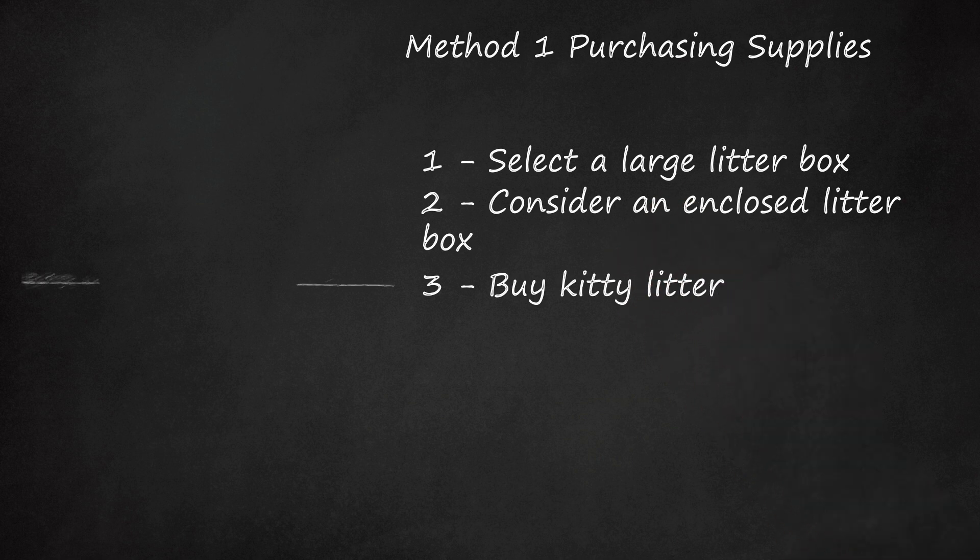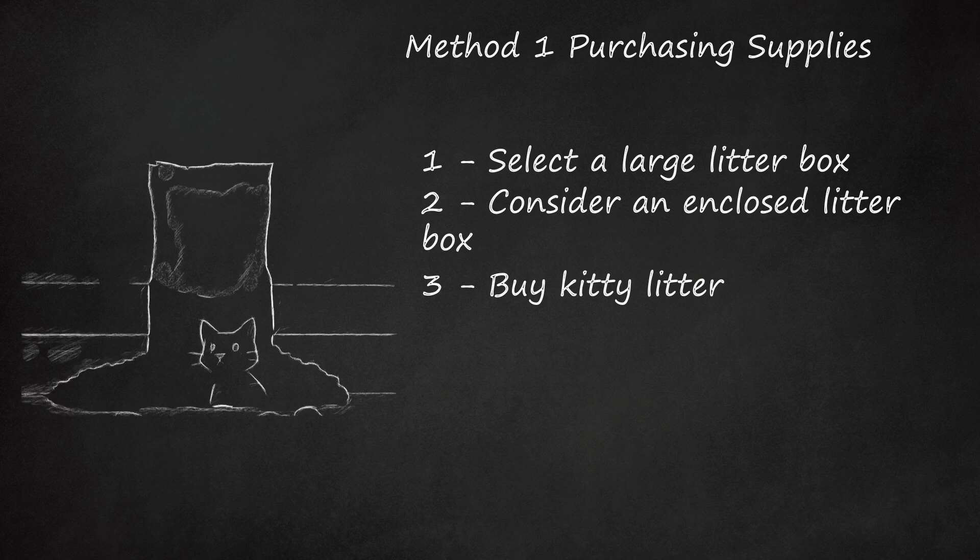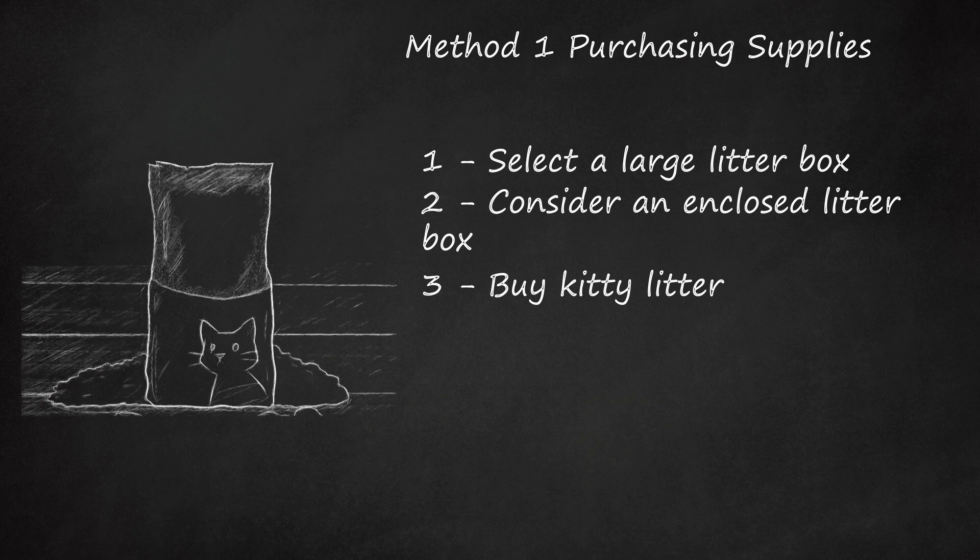Buy kitty litter. There are many types of litter to choose from, and most types are fine for most juvenile or adult cats, 8 months or older. Select a litter that is as dust-free as possible, since dust can irritate cats' lungs. Do not use clumping cat litter for kittens — if they eat it, which they do, it sticks together in their gut and can cause a serious impaction. Use unscented litter if possible. Kittens and cats may not like perfumed litter. If the scent is overpowering, they may use the bathroom somewhere else. Additionally, some scents could irritate a cat's nose and eyes or cause problems for cats who are prone to respiratory problems.